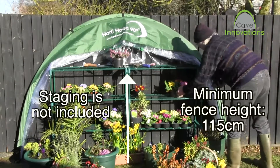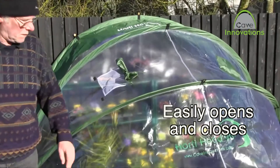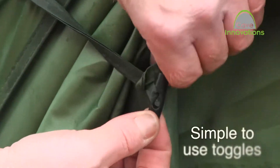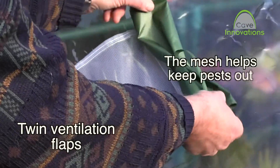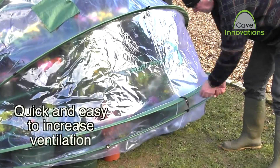The HortiHood needs to be attached to a wall at least 115cm high. With simple to use toggles, you can store the HortiHood up against the wall when not in use. The HortiHood also features air ventilation.